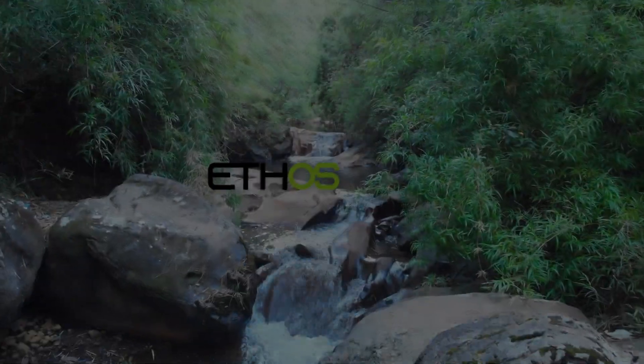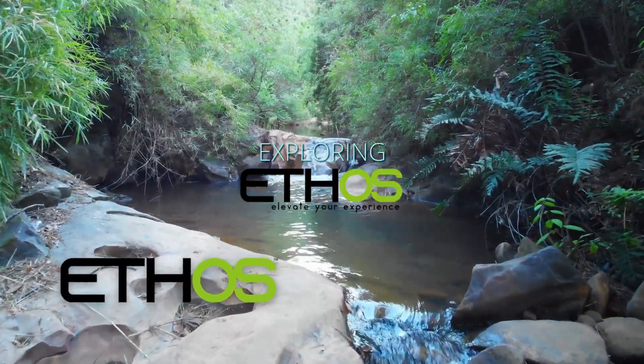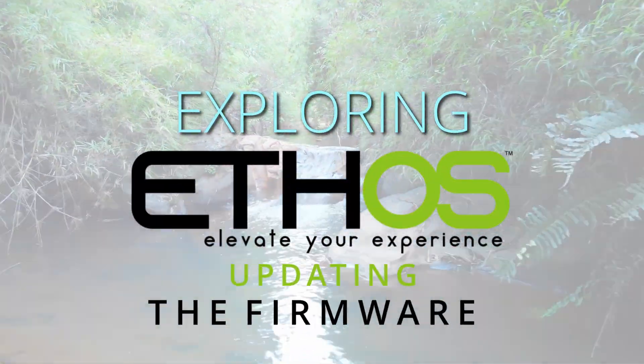Hi guys, I'm Darren and today we're going to be flashing the latest version of Ethos to our transmitters. In this video I'm going to take my X20S and flash the latest version of Ethos to it. I'm going to go through the process of enabling bootloader mode, plugging the USB in, downloading the firmware, and getting it all updated — pretty much everything you need to get your transmitter updated to the latest version.